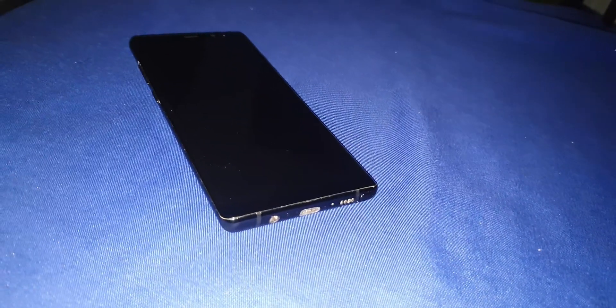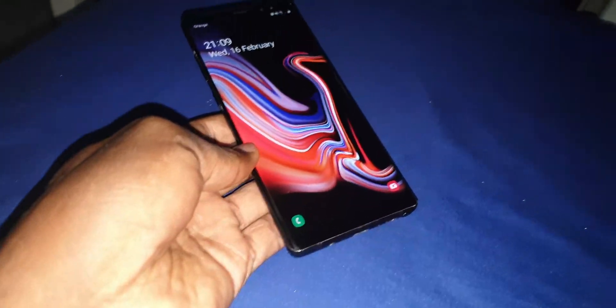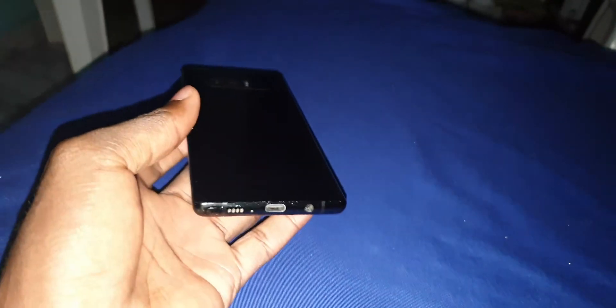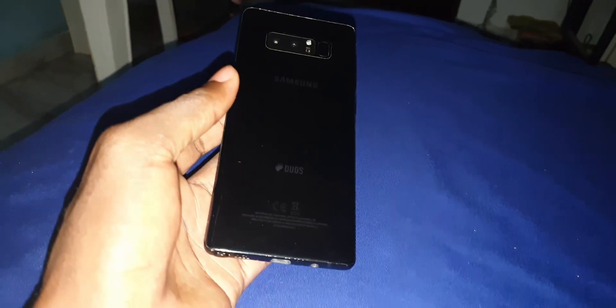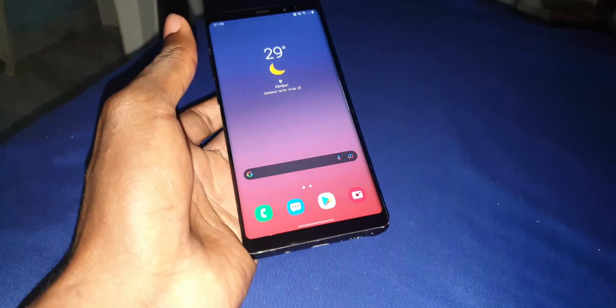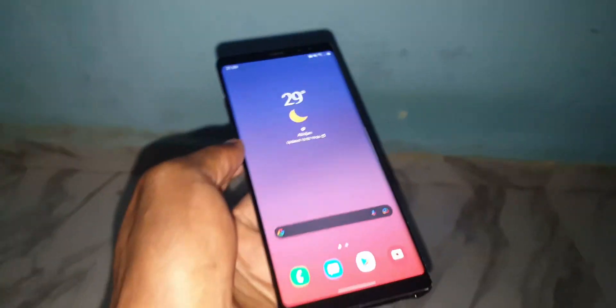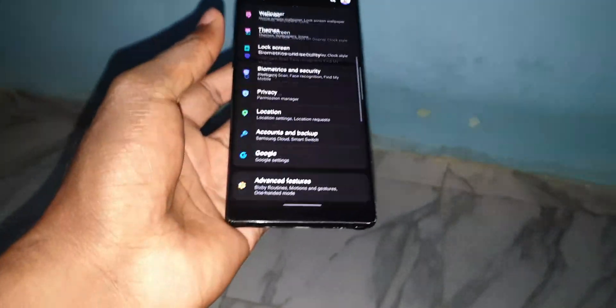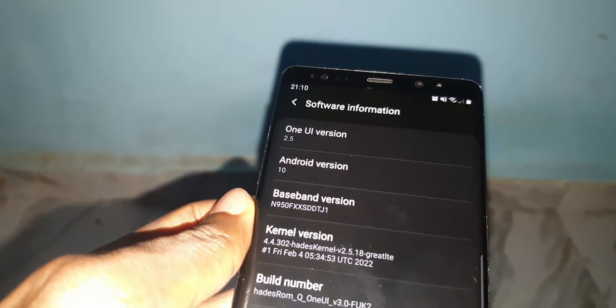Good morning, welcome to the studio. Eight days ago I installed this ROM — it's only on Android 10. This ROM is compatible with the Samsung S8, S8 Plus, and Note 8. I started it eight days ago and now I want to show you how this phone feels. You can find the download link in the description to install it on your phone.